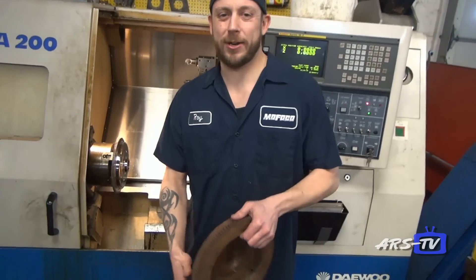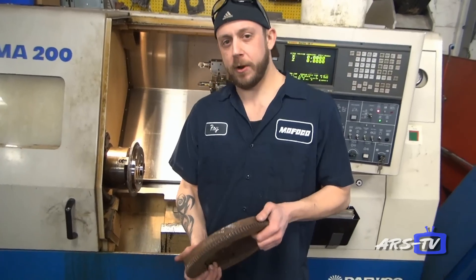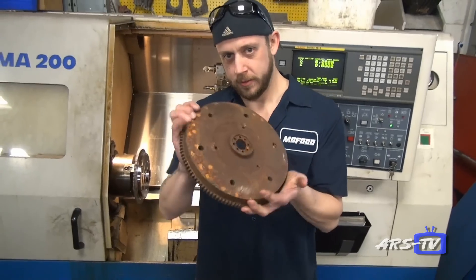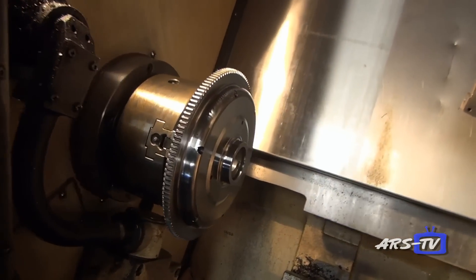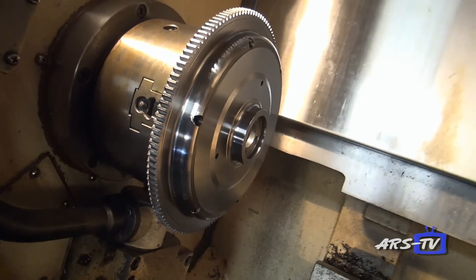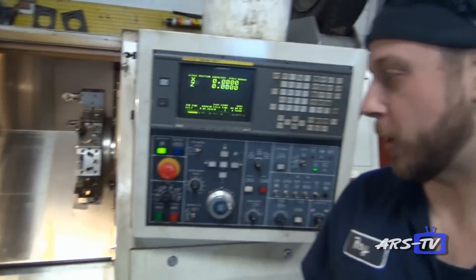Here we have our CNC turning center. This is where we start off making the hydraulic lifters by boring them out the first time. The primary use for this machine, though, is that we take a standard flywheel and lighten it — we CNC machine it down from the standard 16 pounds to a 12-pound flywheel, and it's CNC balanced when it comes off the machine.